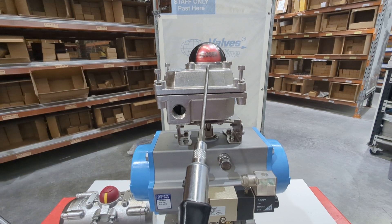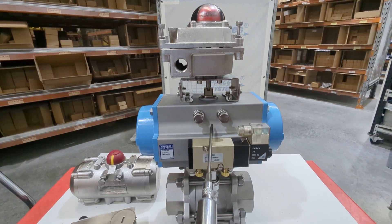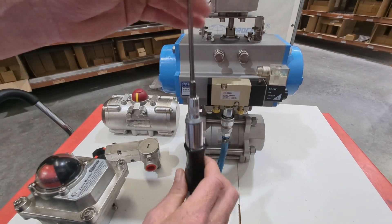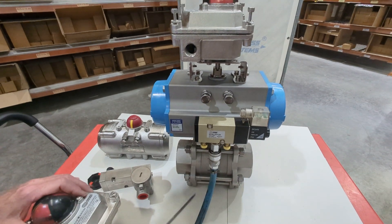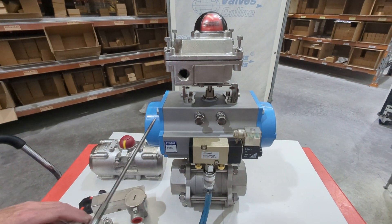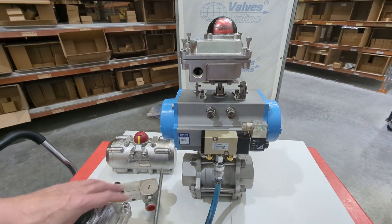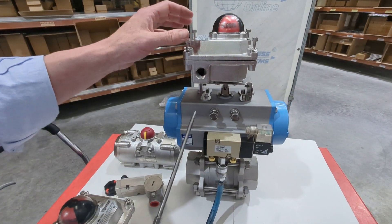This creates a mechanical connection from the drive inside the limit switch box to the drive in the rack and pinion pneumatic actuator, all the way down to the shaft that connects the ball valve. Whenever this turns, the whole unit turns together — it's mechanical linkage. Whatever the actuator is doing, the valve and the limit switch box will be doing as well, unless you have a breakage in your shaft, which is very rare and would take a lot of torque or a major blockage.